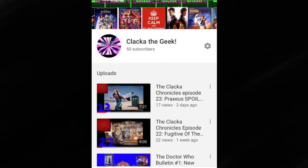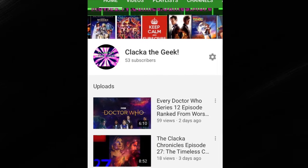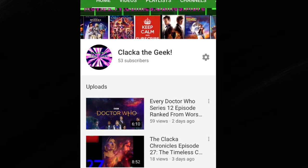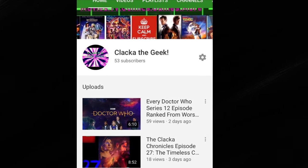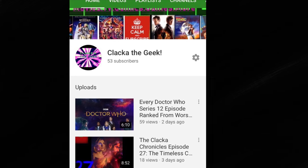Hey subscribers, I've got 50 of you now — well, 53 — and although I'm eternally grateful for all the support you've given me, it is a scary amount. I fear that in time there just won't be enough of Clack of the Geek to go around, so I've called a friend to help me solve this problem.